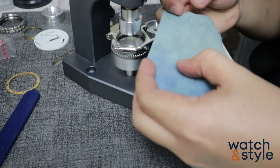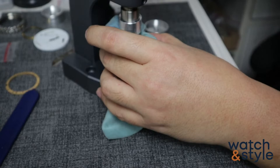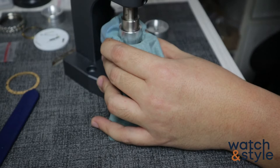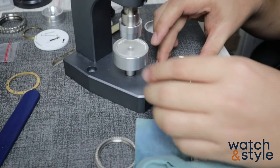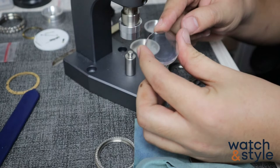Put a cloth and a coin on the top side of the glass. Putting a coin and a cloth on top is a technique we use to avoid scratches — it cushions the force of the press that most of the time damages the AR coating of the glass. Press carefully — the glass is finally out.